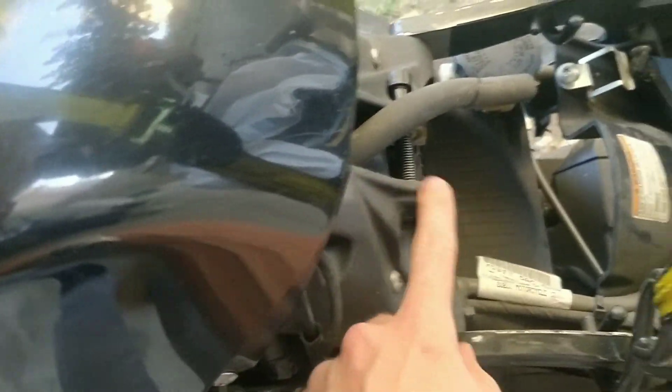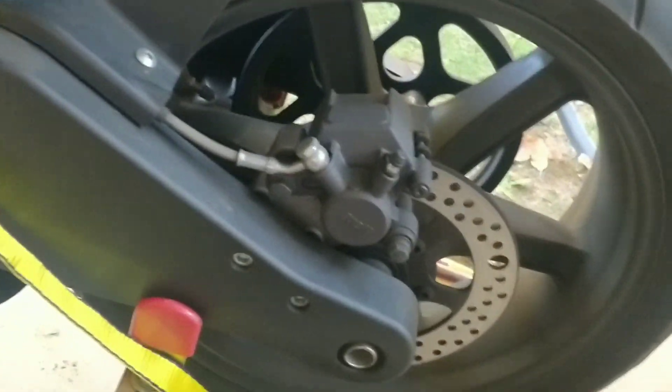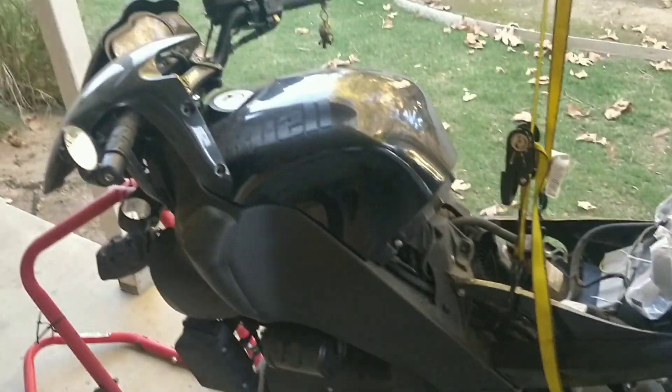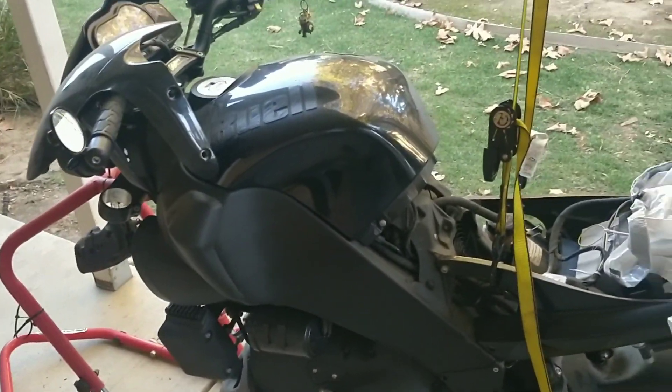Took the shock off the back. You can see it's a direct acting shock, not a linkage system, so you do lose some damper resolution that way. You're never going to get quite the level of ride and handling out of it that you would with a linkage. But this is not a racing bike — it is just a fun, sporty sport bike.